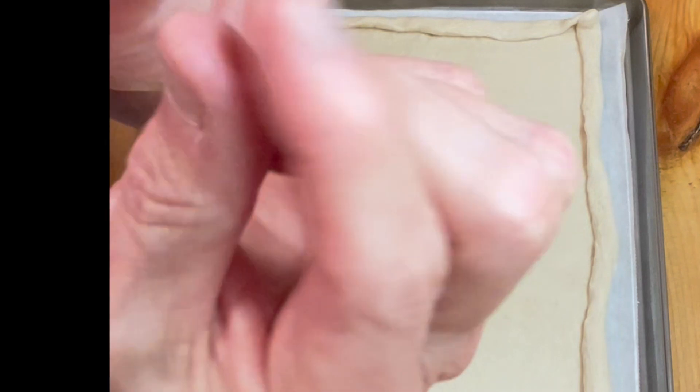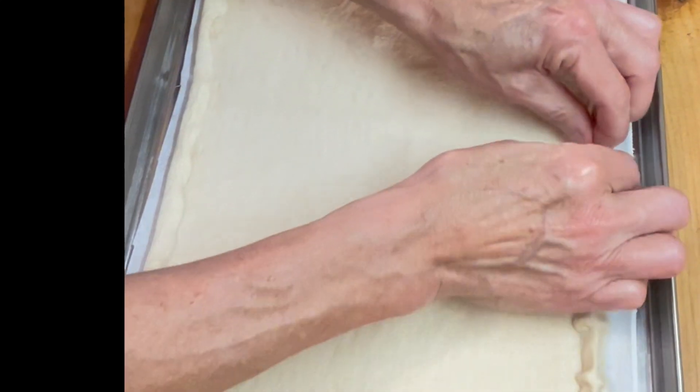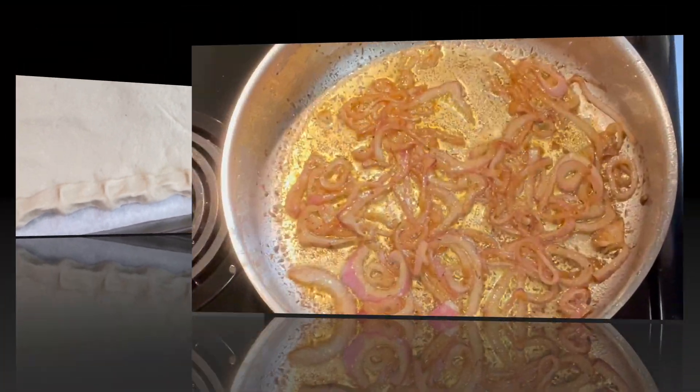All rolled in — now it's crimpy time. You just take your thumb and forefinger and in about one-inch increments, you squeeze them together, and that will make the edge stand up. We're going to go all the way around. Our raised crust border is done and now we're going into the oven for about eight minutes.